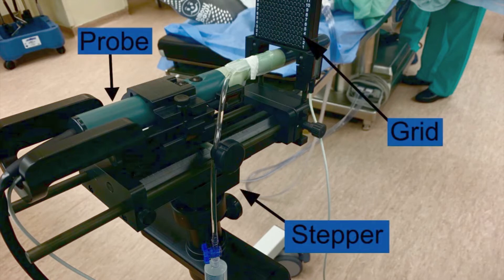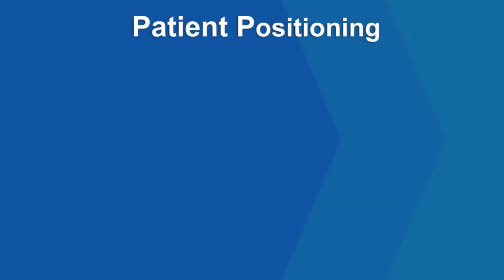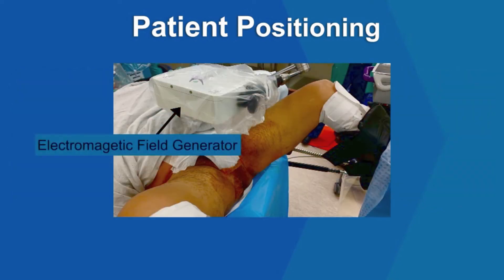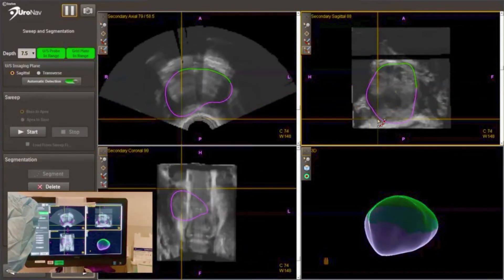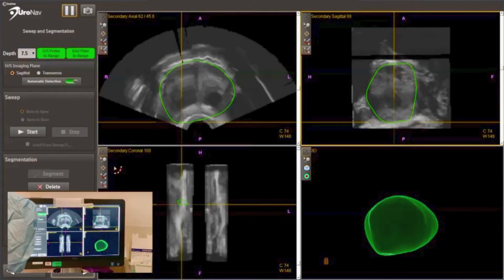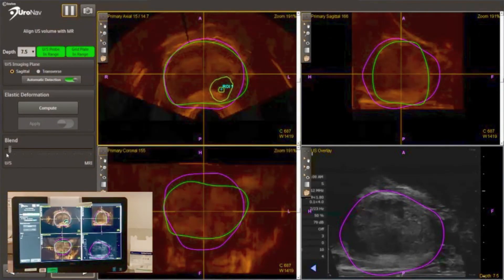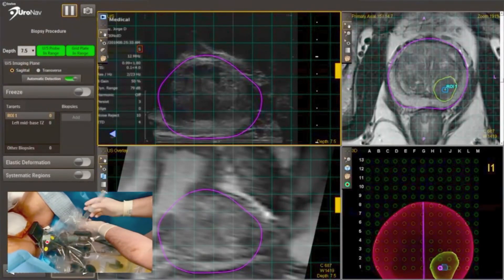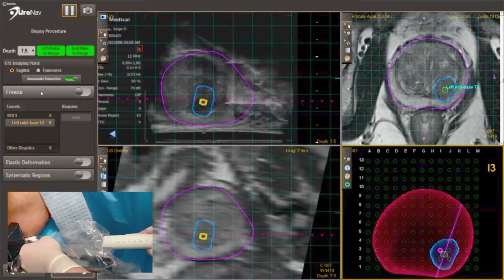Components of the biopsy module include the grid, the stepper, the probe, and endocavity balloon. The patient was positioned as shown, with the electromagnetic field generator just above him. Real-time ultrasound is loaded onto the URONAV platform and the prostate is outlined. The patient MRI is then aligned with the outlined prostate and the targeted lesion is delineated over the ultrasound. The endocavity balloon is then inflated to raise the prostate within the region of the biopsy grid.